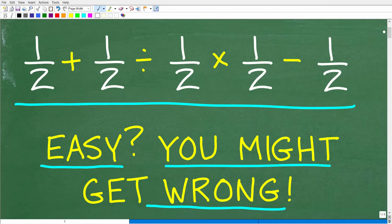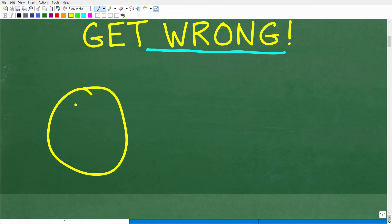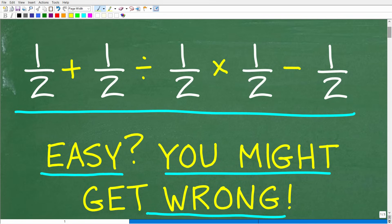Let's go ahead and take a look at the answer. Again: 1/2 plus 1/2 divided by 1/2 times 1/2 minus 1/2 — no calculators. The correct answer is one-half. What a funny little problem — we have all those one-halves and the answer is, in fact, one-half. If you got this right, that is super impressive!